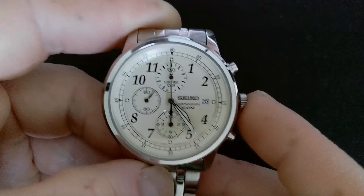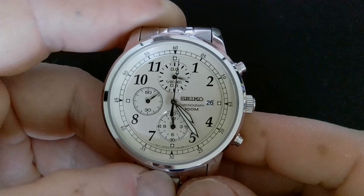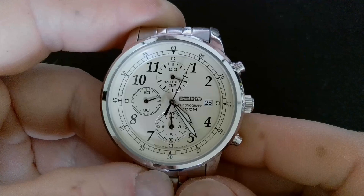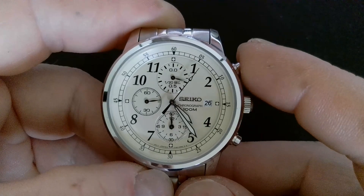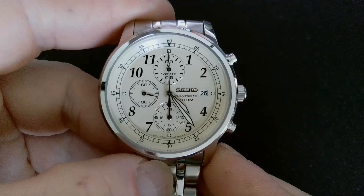And you're all done — push the crown back in. I'll give it a test. All looks good.